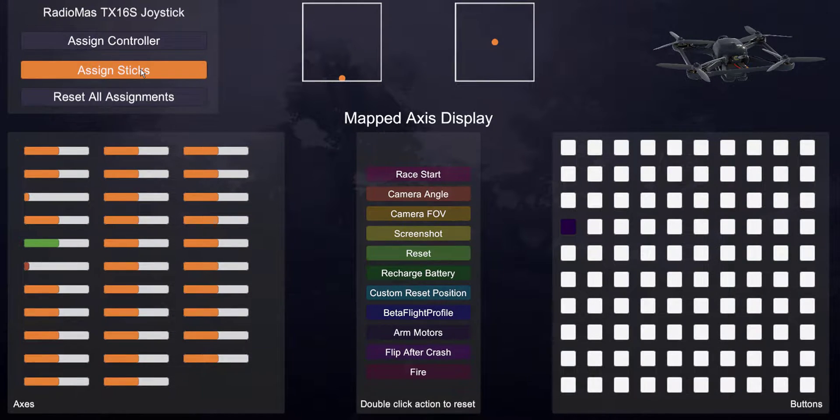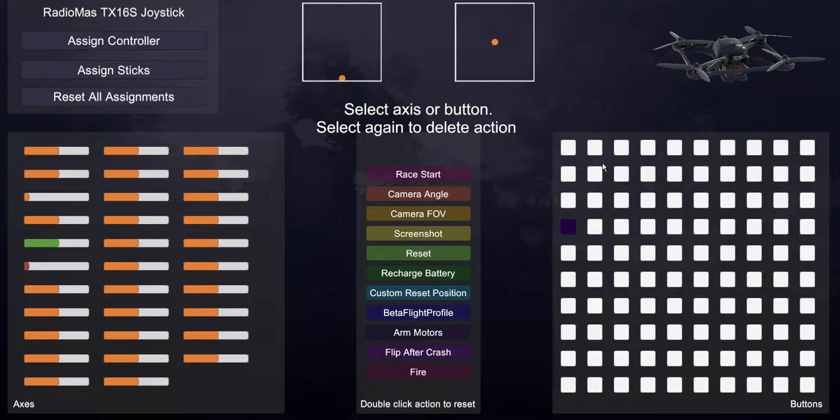For those of you who understand inputs and mixes, you can add several inputs and further define them. For example, I've got a switch I can assign to camera angle — click on Camera Angle, set the axis, and boom, that switch now controls camera angle. I can also set a Reset button using a toggle switch, and you can see it turns green on the left-hand side. You can set up a bunch of other buttons and switches. I have a video on inputs and switches as well as adding a new model — check the playlist.